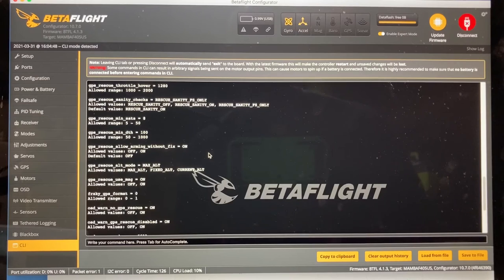I just leave it so I arm without a fix. During the first pack or two while it's up in the air, it usually gets a fix. That's my fix for GPS not getting a fix quick enough, so I don't have to turn it off. Use that if it helps you.